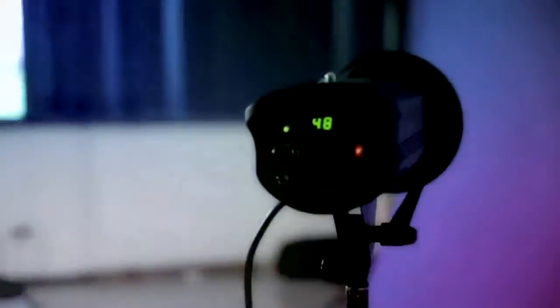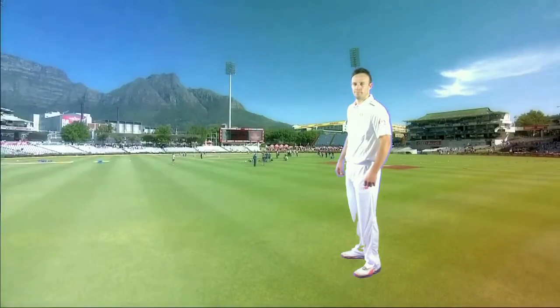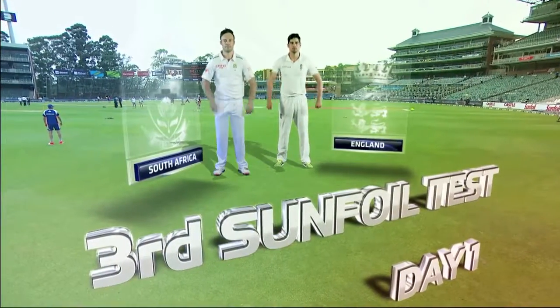We've got pretty even light that we've set up — two sets of lights: one for the still setup and one for the video setup. Even lighting across the board, and we've got a blue screen so they'll take that away and replace it with the stadium look and feel. Technically speaking, all it is is making it look as if it was a nice overcast day with consistent lighting. That's all we're trying to achieve.